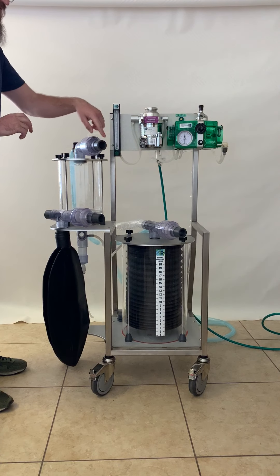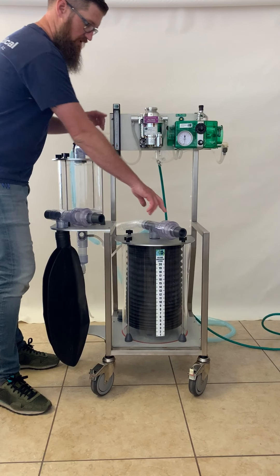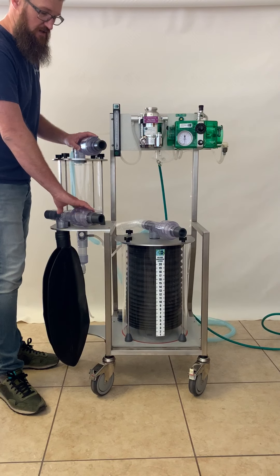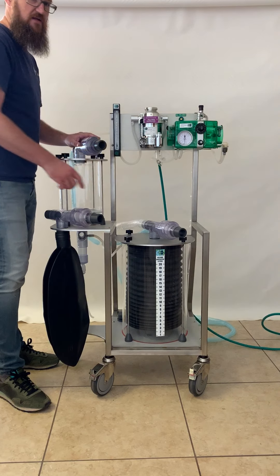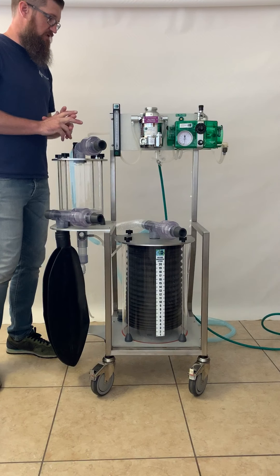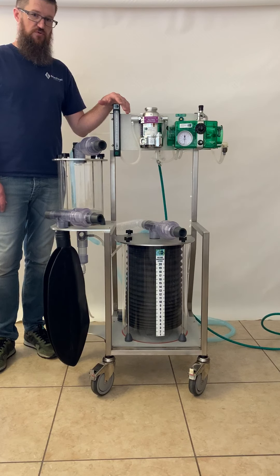The valves are labeled with directional arrows — inspiratory and expiratory. There is an extra inspiratory valve included; if you're only using the ventilator and this valve goes bad, it can be swapped temporarily to get things going again. Everything else is pretty straightforward. If you have any questions, please let us know. Again, I'm Joe with JD Medical and I hope you've enjoyed the video.